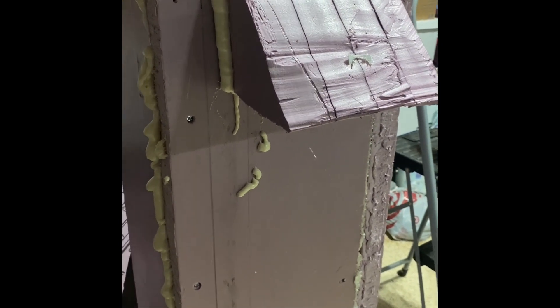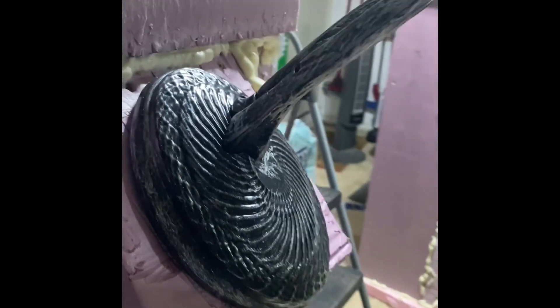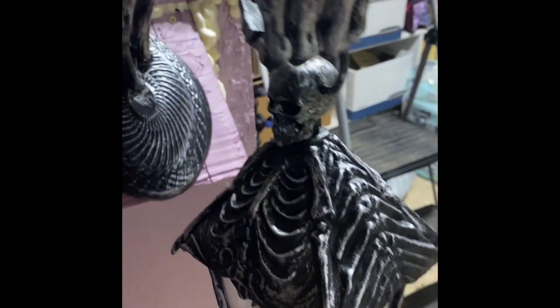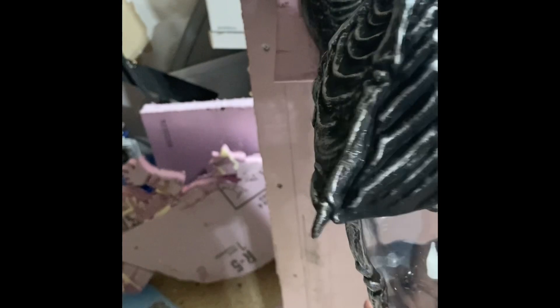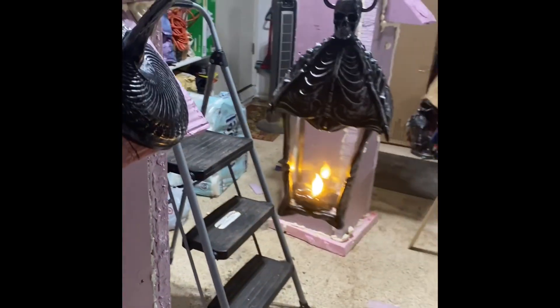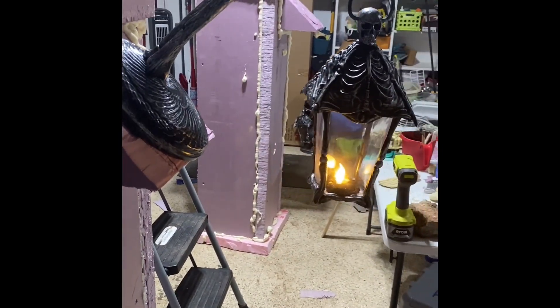And then I put this little crazy ledge — I'll show you what the ledge is for. I picked this item up at the home store and I thought it was amazing. It is a carriage light but it's kind of spooky. So when this is done, a little carriage light will hang out in front of it.